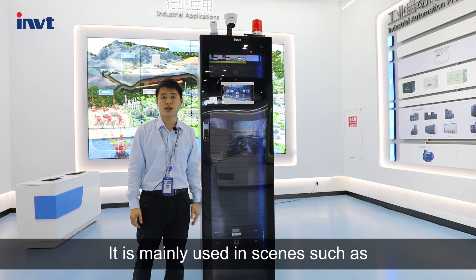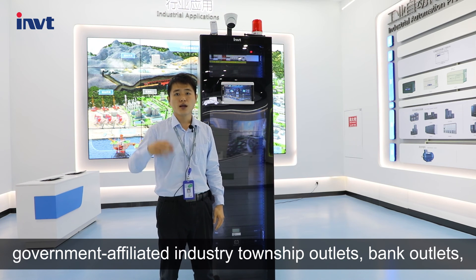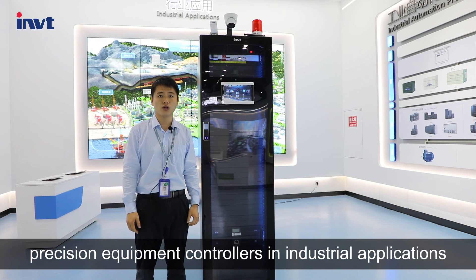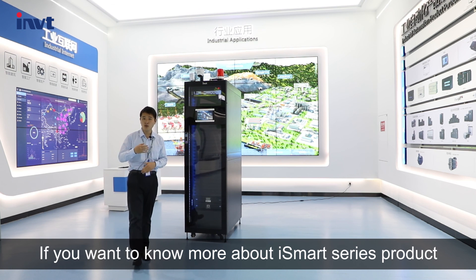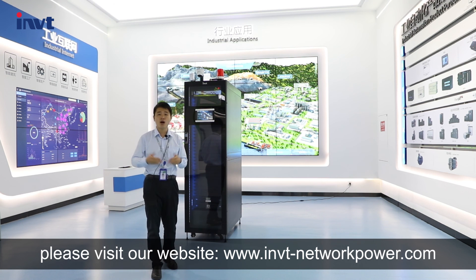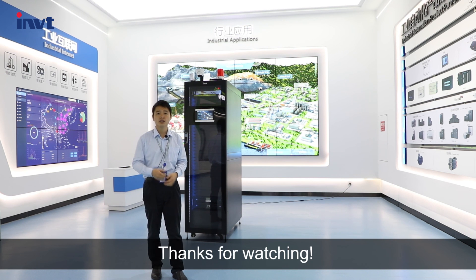It is mainly used in scenes such as government-affiliated industrial outlets, bank outlets, precision equipment control in industrial applications, and network access for small and medium enterprises. That's all for today's introduction. If you want to know more about the iSmart Series product, please visit our website imvtnetworkpower.com or leave a message to upsshow@imvt.com. Thanks for watching.